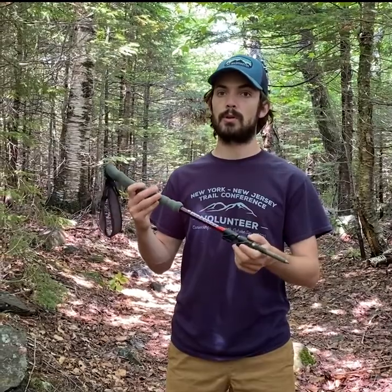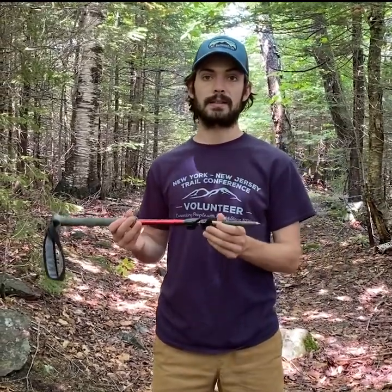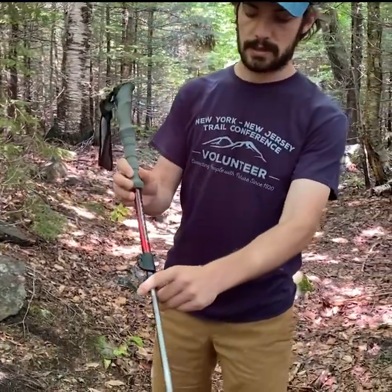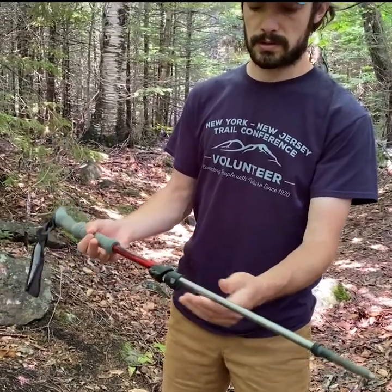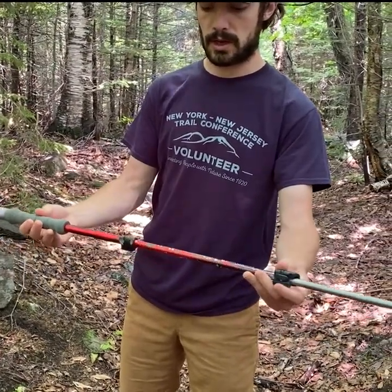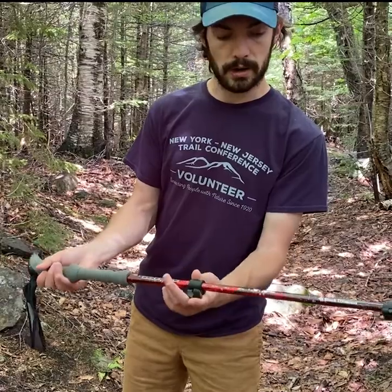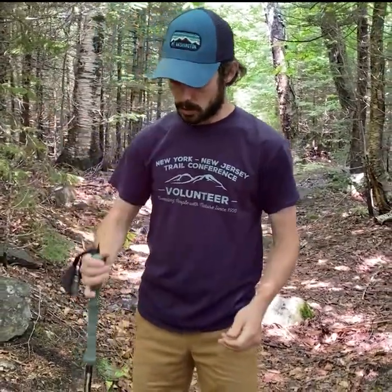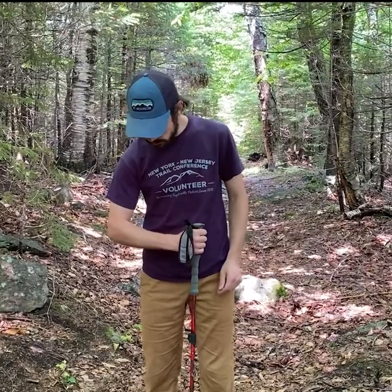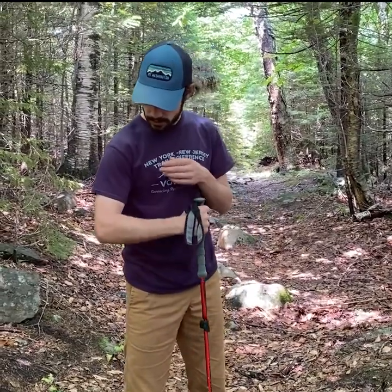Now we're going to talk about setting up our poles. Everyone's going to have to set these up a little differently depending on what kind of pole they have and their body height. I have a classic flick lock pole — that's this lock here, it's called the flick lock. All I have to do is let the section out and then lock it up, and the same thing for this section as well. My pole helpfully has little measurements on it so I can measure how long I want it to be. Generally, I want the pole so that when it's on the ground, my arm is making a right angle.